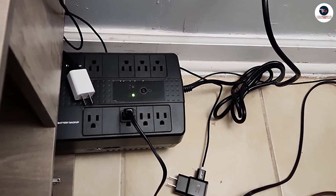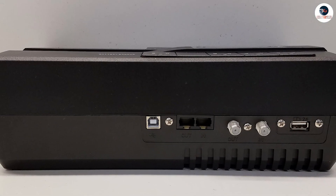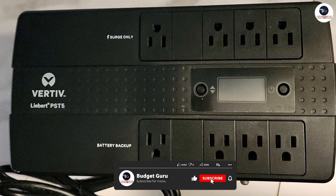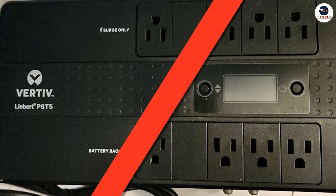The UPS also features an LCD display which provides you with real-time information about the status of your UPS, including battery life, input and output voltage, and load capacity. This information can be used to help you manage your power use more efficiently and to ensure that your devices are always protected.